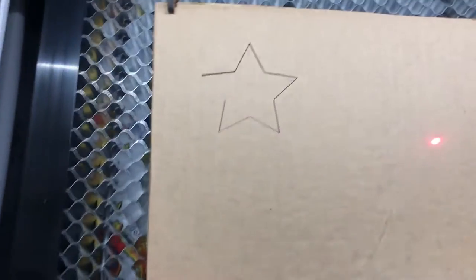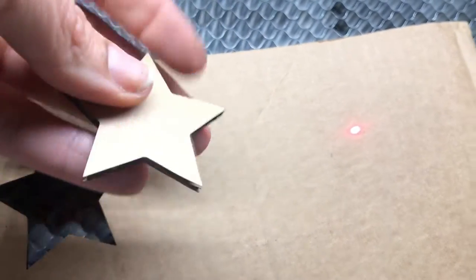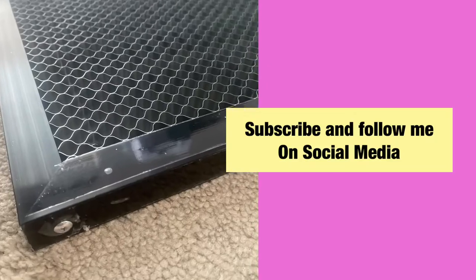Now I'm cutting cardboard with the purchased honeycomb, and I use pins to keep the cardboard flat. Please subscribe and follow me on social media for more tips and ideas on crafting and DIY. Have fun and happy crafting!